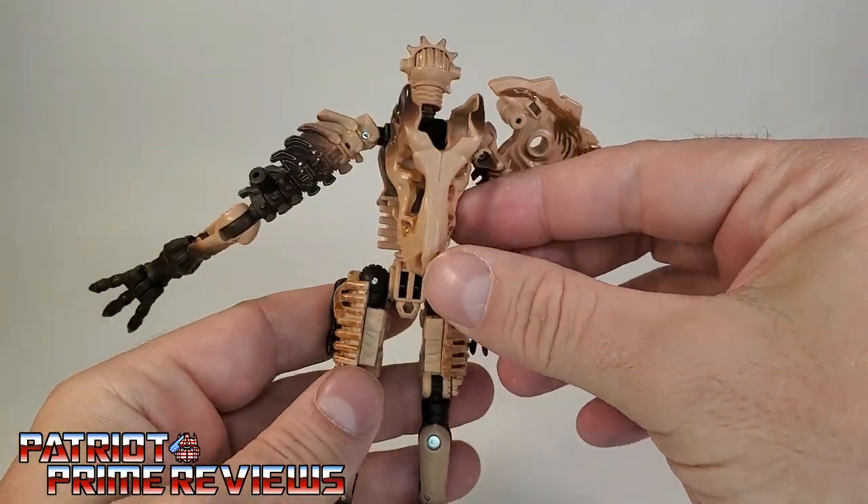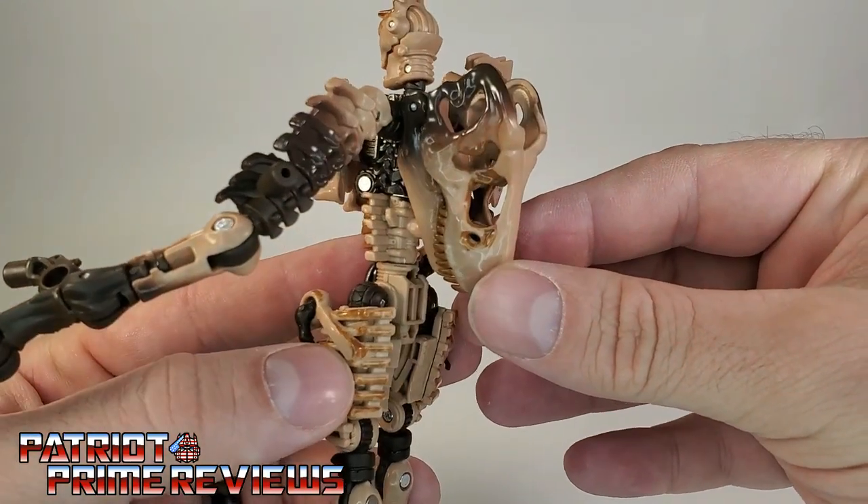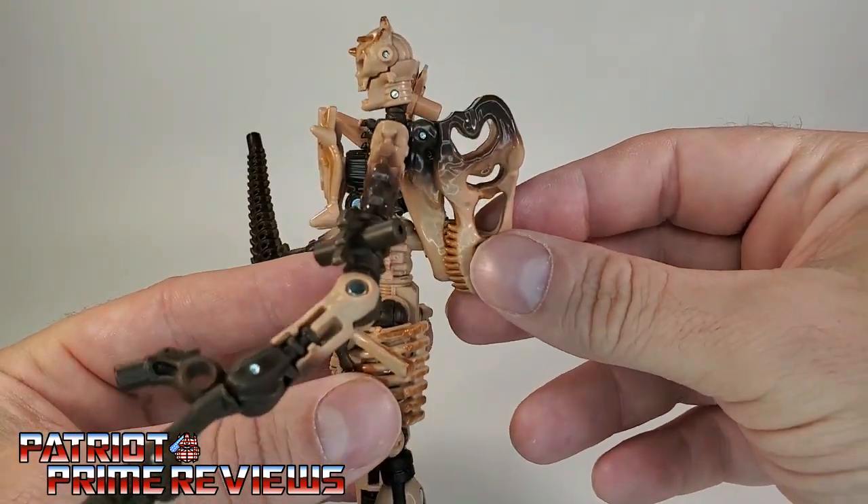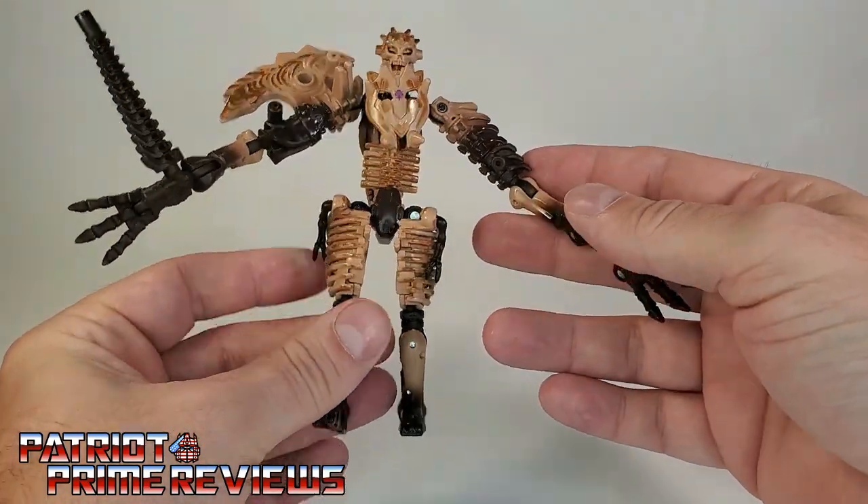A really cool looking figure. I love the dinosaur skull backpack — that is sweet. Now let's get into the transformation.